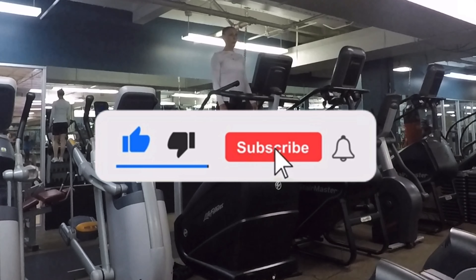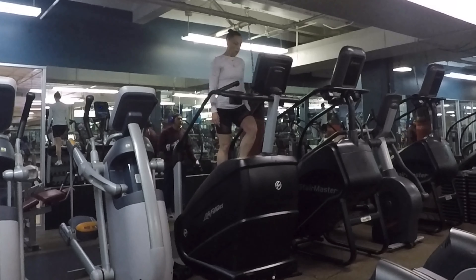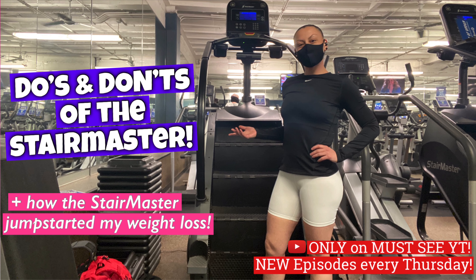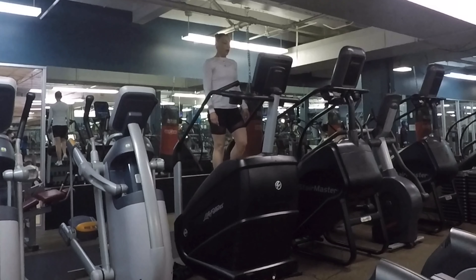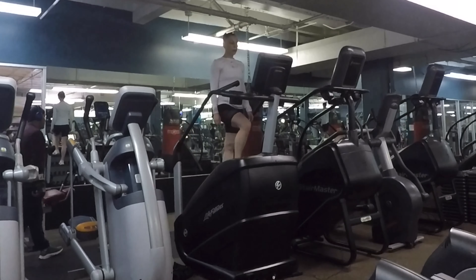Hey guys, welcome back to Must See YT. A few months ago, I posted a YouTube video discussing the do's and don'ts of the Stairmaster. But once you've mastered the basics, then what? Today I've got two ideas on how you can really turn up the intensity and take your Stairmaster workout to the next level.